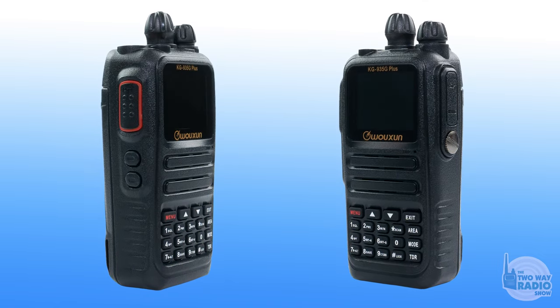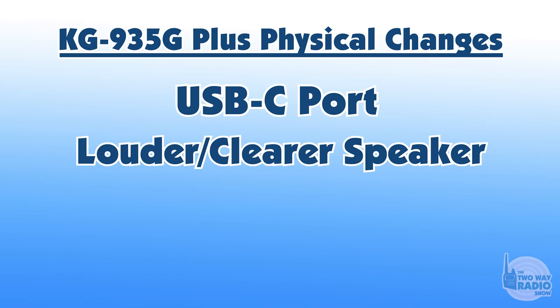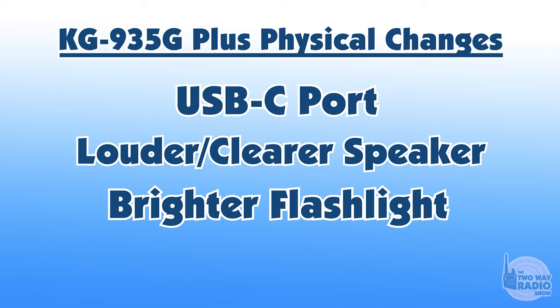This is just one of the physical changes to the radio, but there are a couple of others worth noting. The LED flashlight is much, much brighter on the 935G+ than the 935G — it's a significant brightness increase. Also, the speaker is louder and clearer in the 935G+ than the 935G. So we've got a USB-C port, a louder and clearer speaker, and a brighter flashlight. Those are the three hardware enhancements.